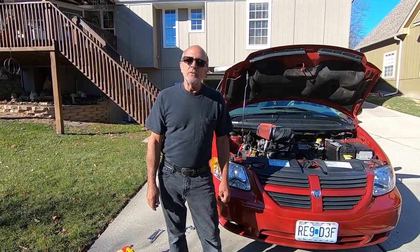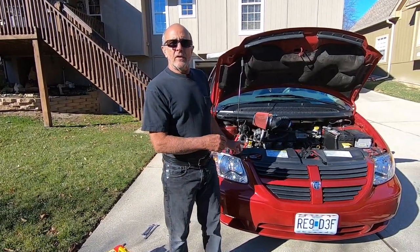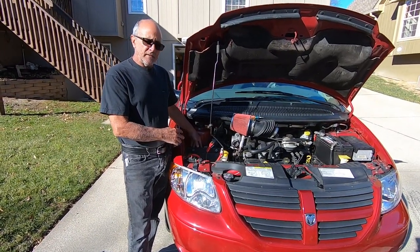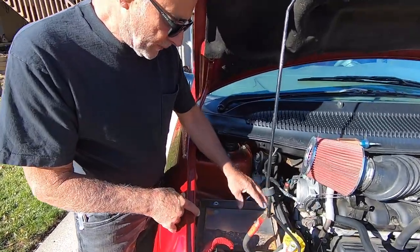Hi, I'm Vince and welcome to our channel. Today's video will be about the battery and how I was able to get an extra battery under the hood of this Grand Caravan. We'll start by looking at the battery mount.